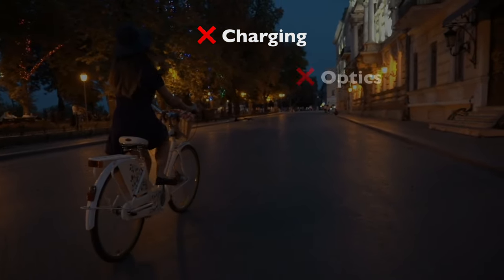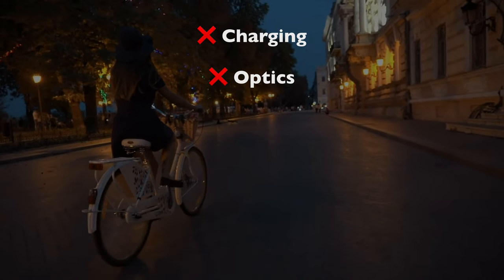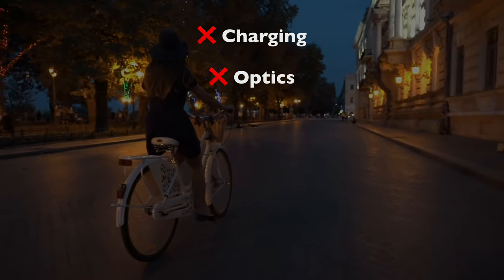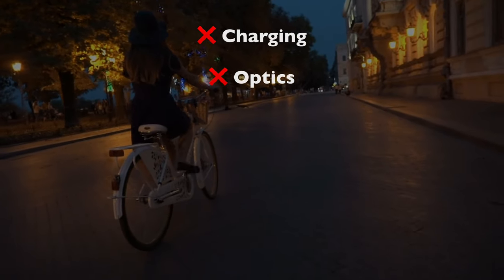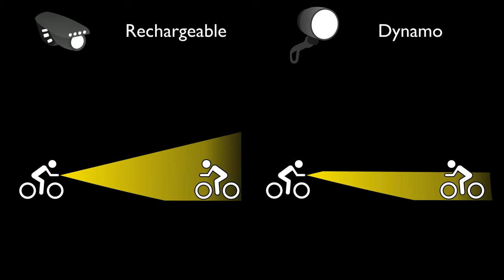Another drawback is headlight optics. Rechargeable bike headlights are intended to be mounted at any angle, even sideways or upside down, so they generally have a beam that's perfectly round. That often creates a very bright center that rapidly dims toward the edges and is not squared off on top. A lot of light goes into the sky where it's useless. And it can be overwhelmingly bright to oncoming riders, especially in places without much ambient light. A couple of brands do sell single-position rechargeable lights with a more squared-off floodlight-style beam pattern. I'll link to a couple in the description.